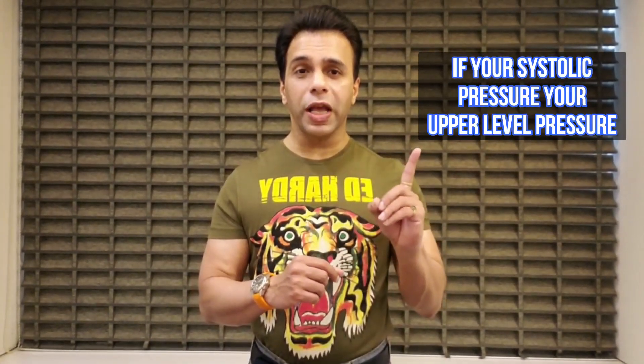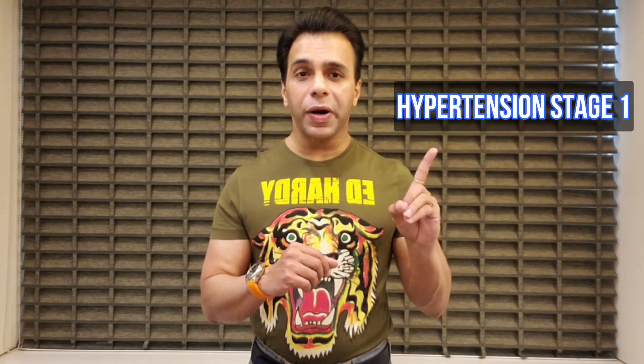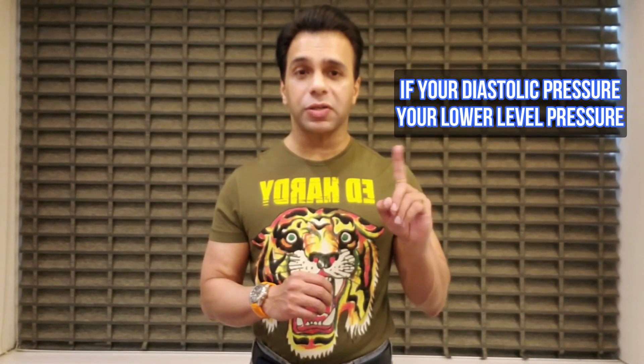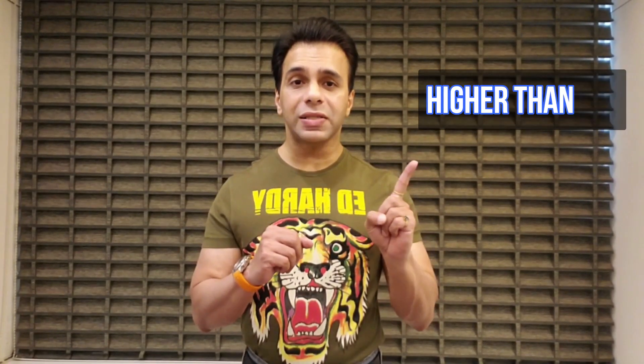If your systolic pressure — your upper level pressure — is between 140 to 159, that would be termed as high blood pressure, hypertension stage 1. And if your diastolic pressure — your lower level pressure — is between 90 to 99, that would also be termed as hypertension stage 1.